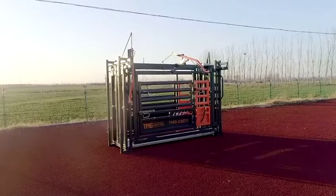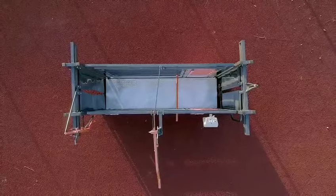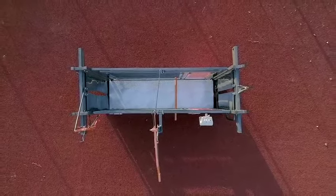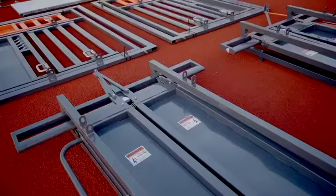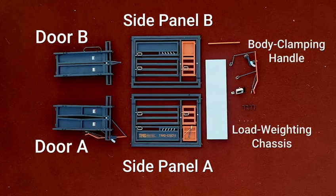Welcome to the setup guide for the TMG Industrial CSC11 10-foot cattle chute. Once unpacked, count and organize all parts, ensuring all parts are present and easy to access, allowing for efficient installation.